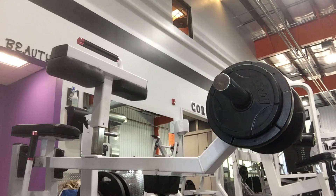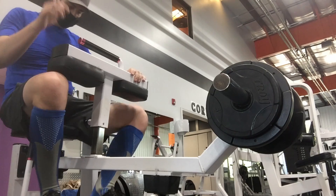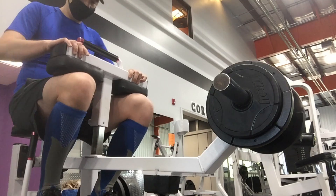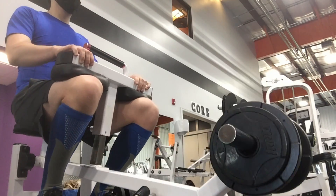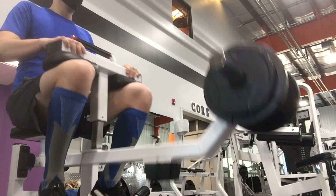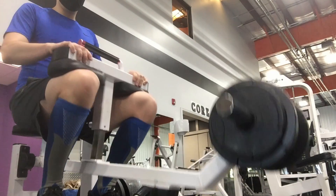Number five: seated calf raise. The seated calf raise is a great exercise for building your calves. The exercise works the soleus muscles of the calves. Sit down on the seat, then place the balls of your feet on the platform with your heels hanging off. Position your quads under the knee pad and grab the handle on top. Extend your heels up releasing the safety bar. Lower the heels until the calves are stretched, then extend the heels as you flex the calves.